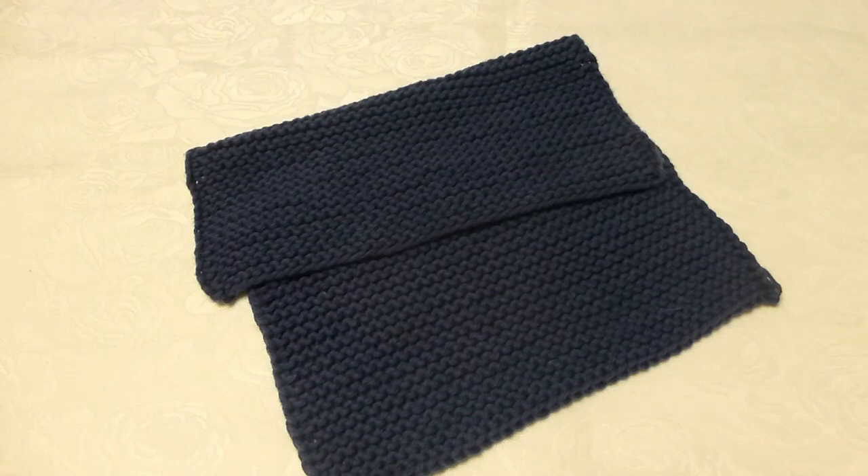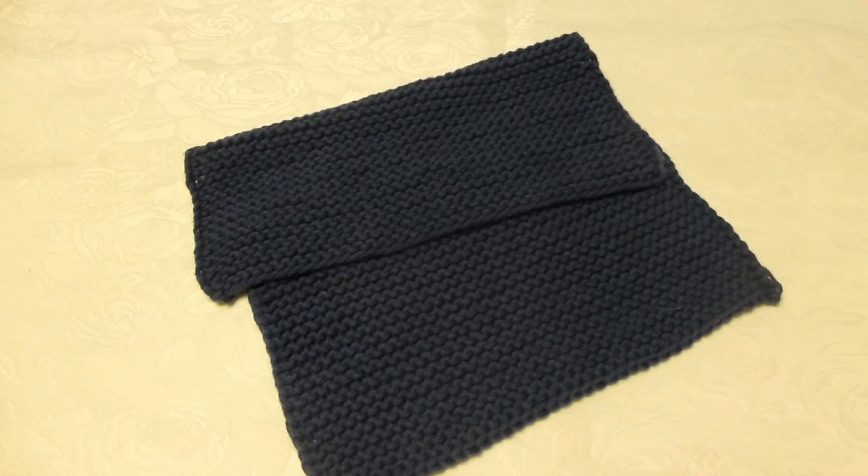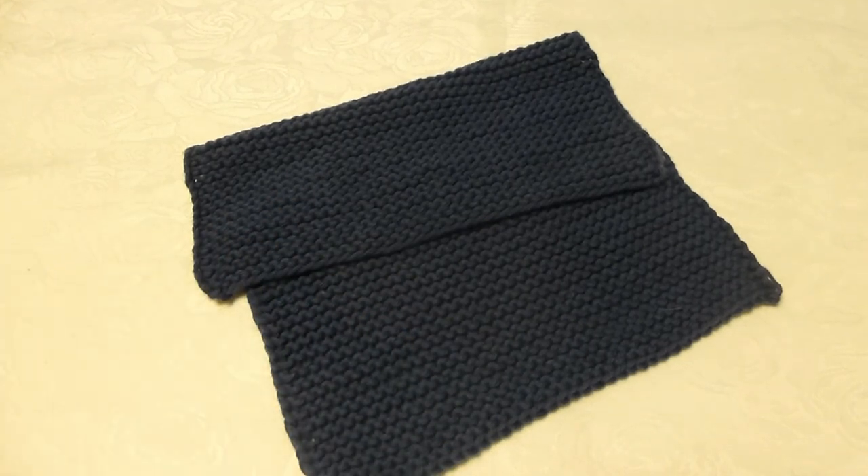Hi, today I would like to show you how I knit this simple dish cloth. It is done in garter stitch, which means that I knit only knit stitches when I go back and forward on two needles. In my opinion this pattern and project is very suitable for beginners who have never knitted before. I will post the recipe on the blog, which I will link to in the description below the video. I will also make different patterns so that you can make a whole variety of dish cloths if you want to.